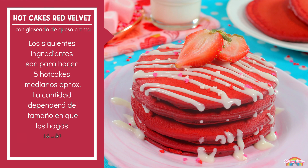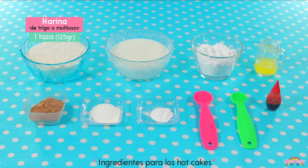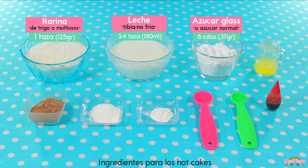Para esta receta necesitaremos: una taza de harina de trigo o multiusos, tres cuartos de taza de leche tibia, y seis cucharadas de azúcar glas. También puedes usar azúcar normal, pero me gusta usar azúcar glas porque ayuda a que los hot cakes tengan una consistencia más suave.